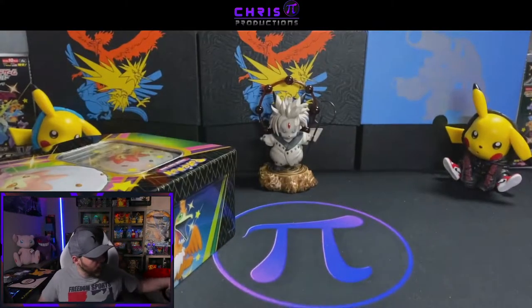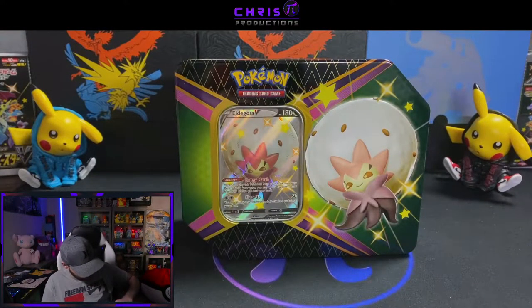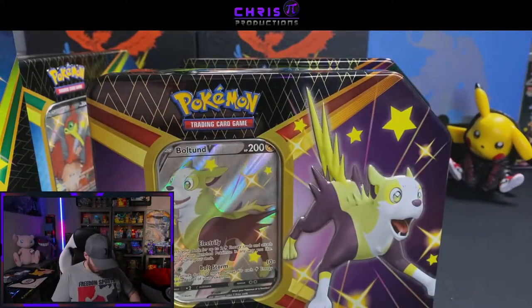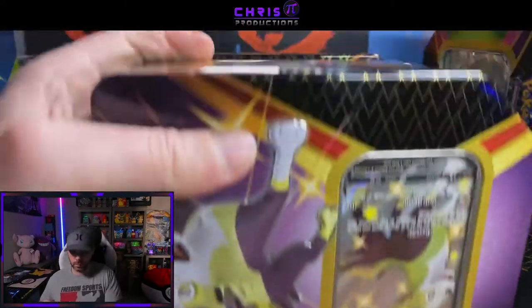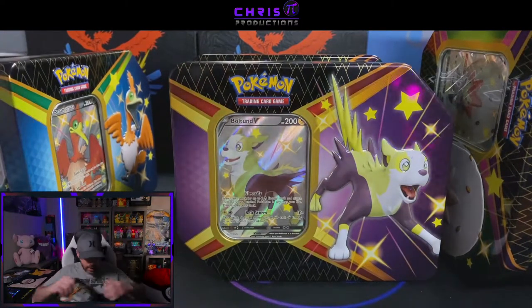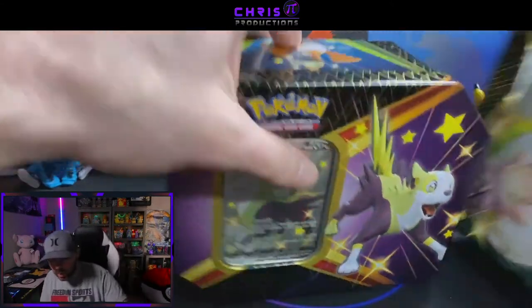We're going to go ahead and open all of these up, get all the packs out, see the promos, and do all that cool stuff. Now that we have all the plastic wrap off, let's get into this. I'm going to put these all aside and do them one at a time so you guys can see the promos and all that cool stuff.